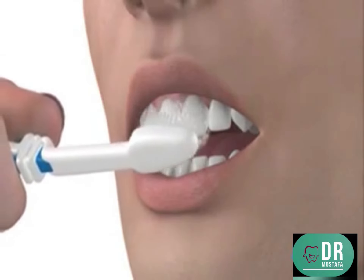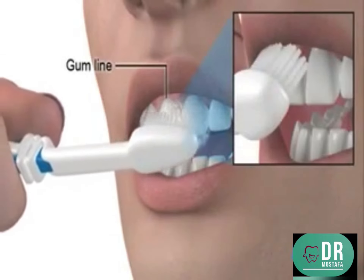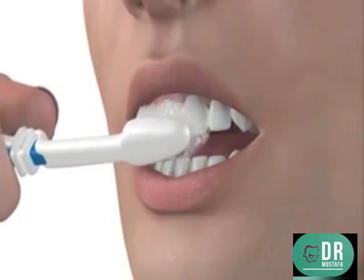Next, hold your toothbrush at a 45-degree angle to your gum line and move the toothbrush in small, circular motions across your teeth.